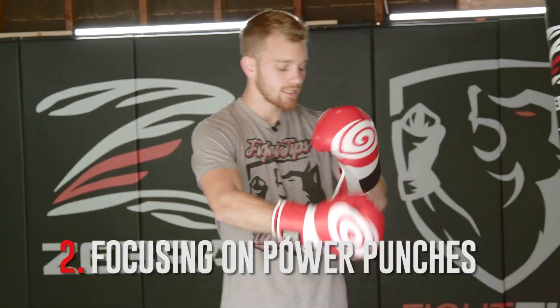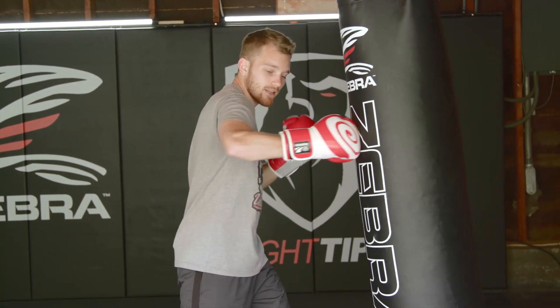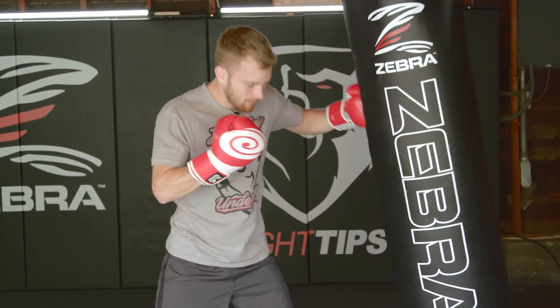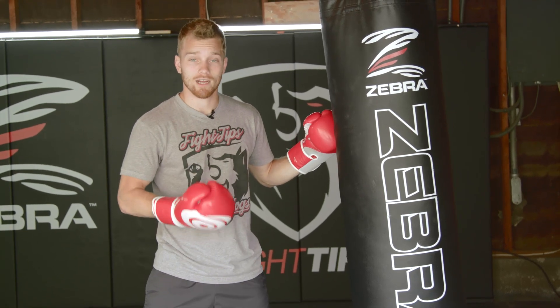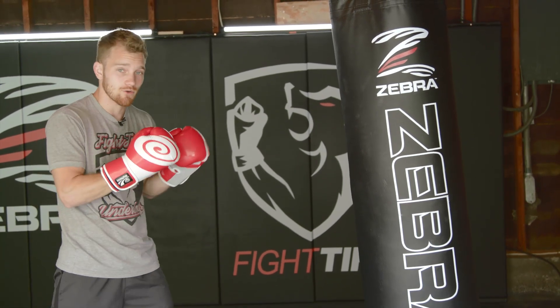The next mistake is focusing just on power punches. What people tend to do is get really close to the bag, lock their arms out in a hooking motion, and just go for uppercuts and hooks. That's not realistic to a fight. If you're training for competition, get full extension in your punches. You're also going to develop more muscles — it's not just hips and shoulders.